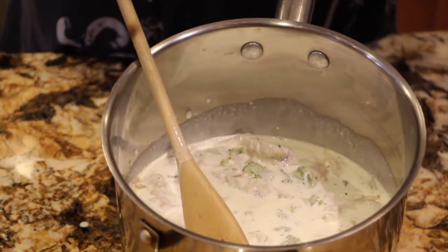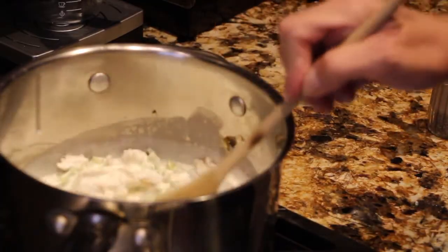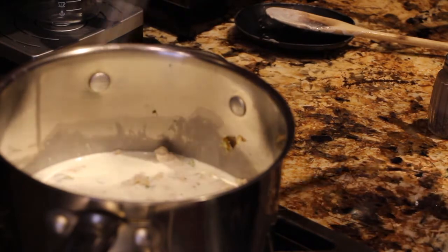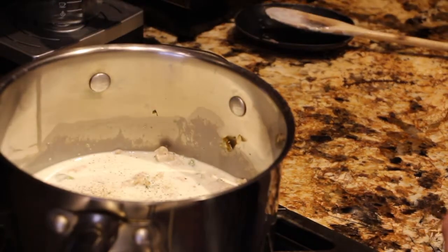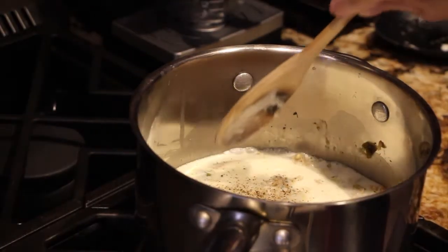Now I'll place this on top of my stove. I have my burner on medium-high. To this I'll add in a little bit of salt and a little bit of pepper. I'll let this come to a boil. I'll be serving this over bowtie pasta, but you can use the pasta of your choice.